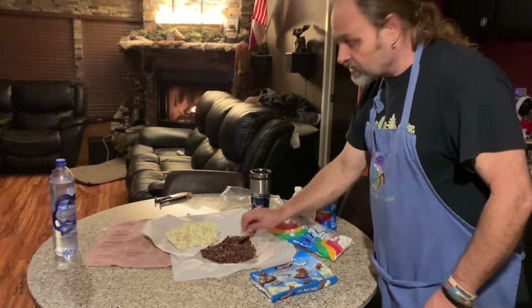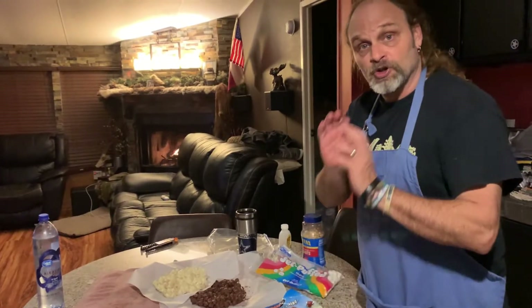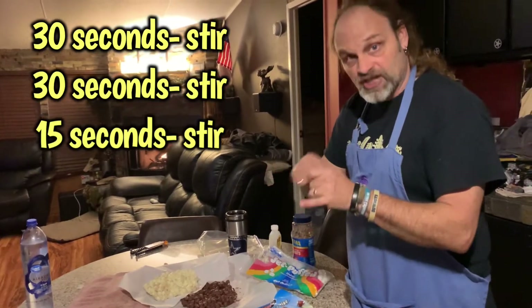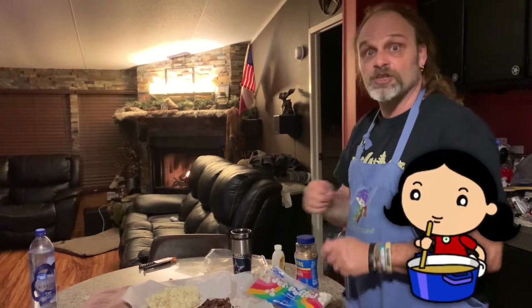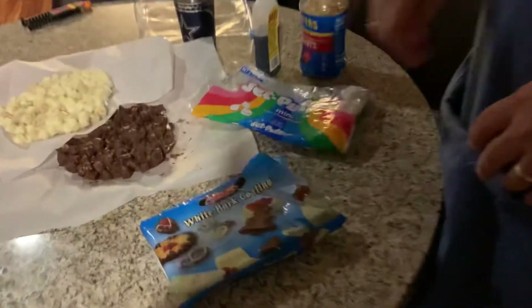Put your chocolate chips in a microwave-safe bowl. Put it in there for 30 seconds, stir. 30 seconds, stir. Then maybe 15 more seconds, stir. You don't want to overdo your chocolate. Just sit there and stir before you know it — it'll all be melted, but it won't be hot. It'll just be good and melted. Then you dump in your marshmallows.